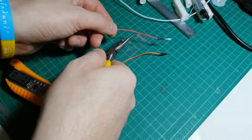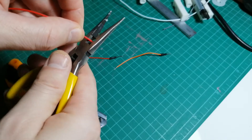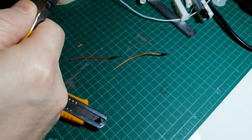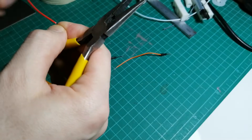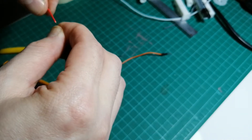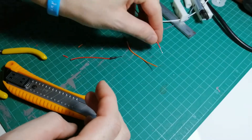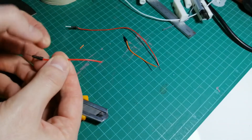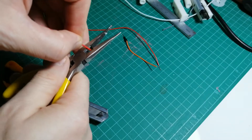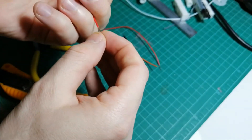Cut somewhere right around here and repeat the process of stripping off about a centimeter of insulation. Usually takes two or three attempts to get it. There's the copper — twist it together. Now one, two, and three — let's get this one right here. About a centimeter or so, two or three tries. There's more of the copper.